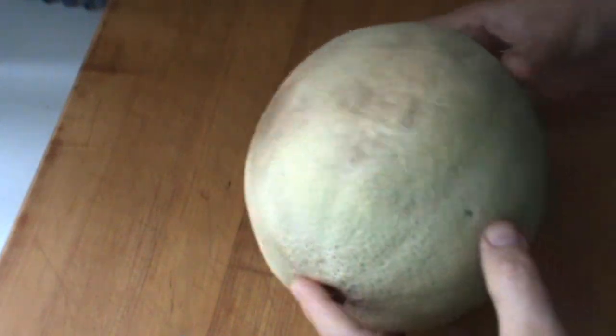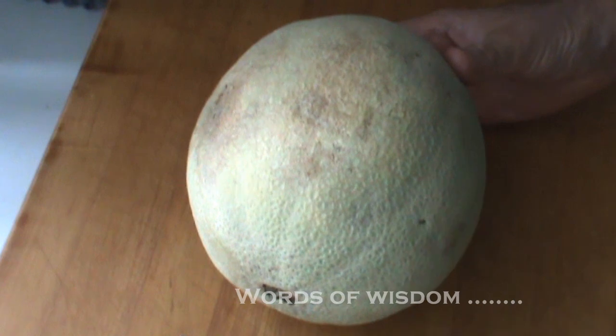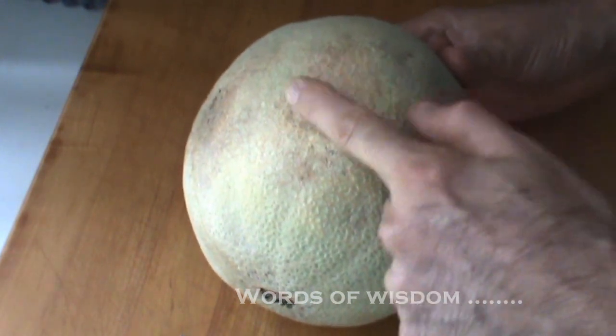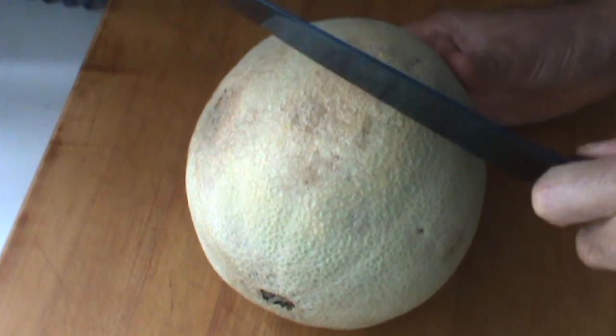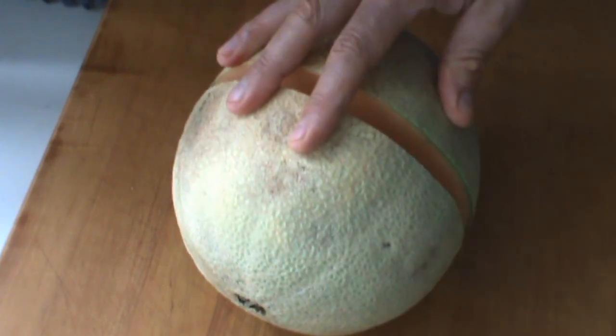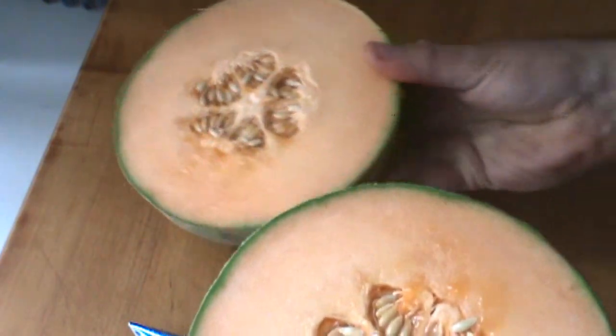I'm going to show you how to peel the cantaloupe very quickly. However, common sense tells us we're not going to eat this whole cantaloupe right away. So the first thing we're going to do is cut it in half, prepare the riper half, and put the other half in the refrigerator.